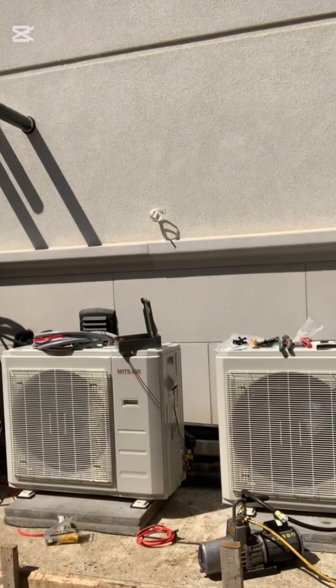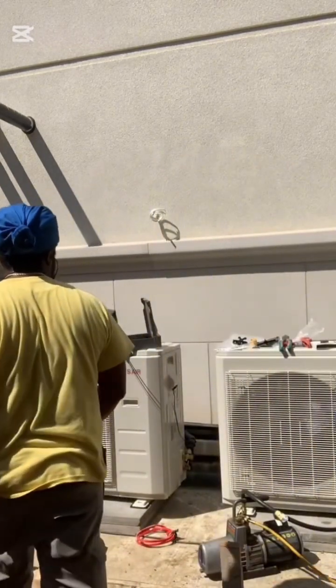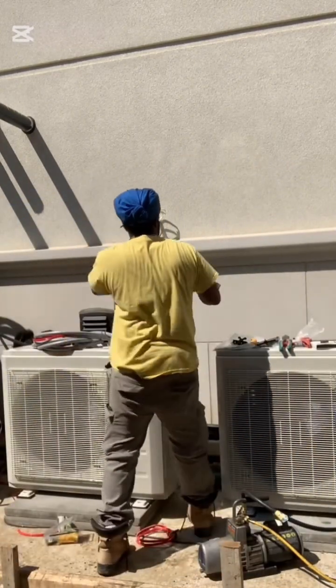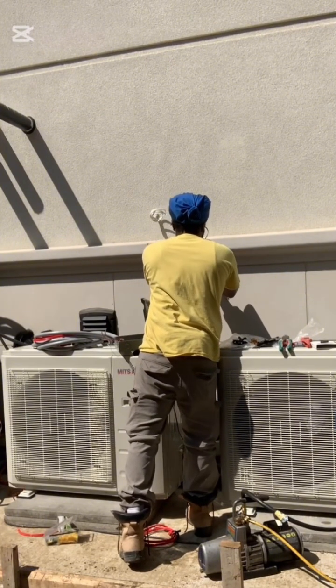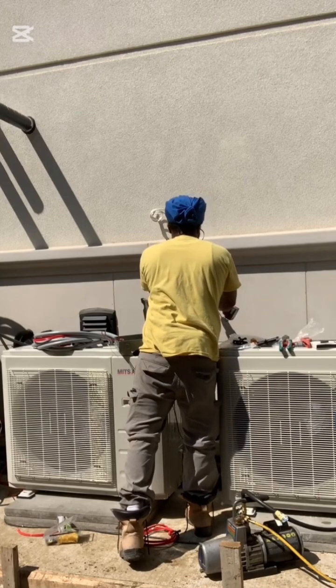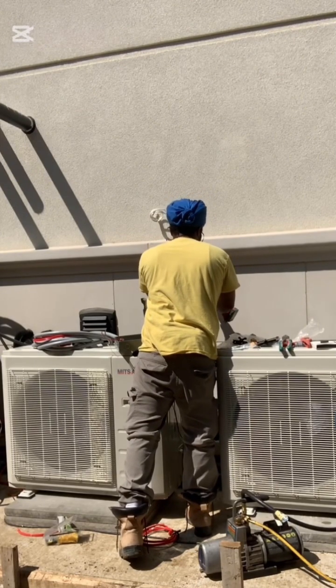As you can see I have my Milwaukee drill. Milwaukee is what I like to use — it's strong, it works great. Ever since I switched over from my other tools, I find that Milwaukee is the best. A lot of my tools are Milwaukee.